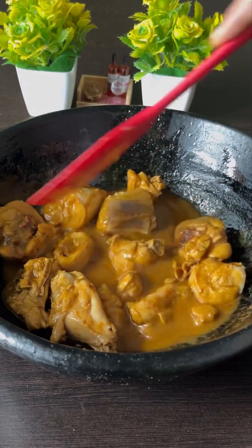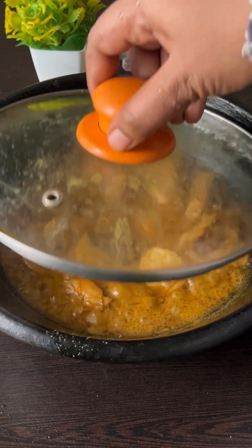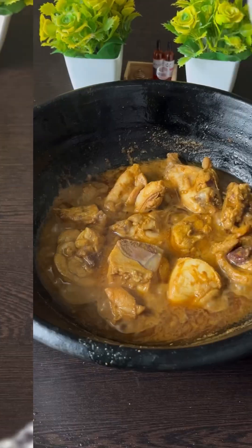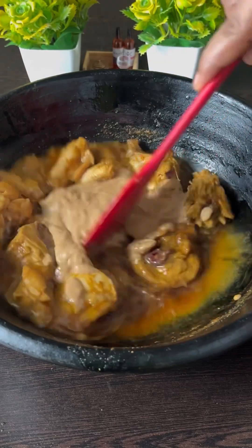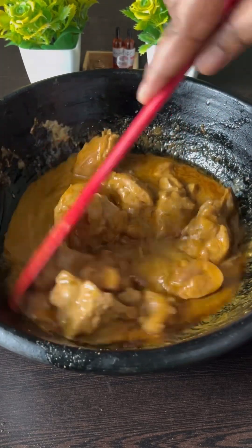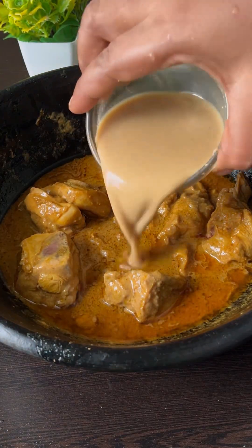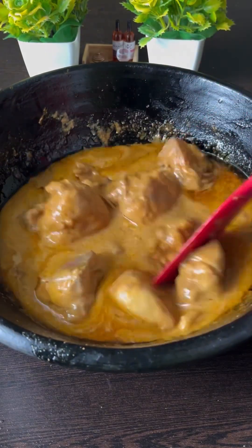Mix it for 10 minutes — mix it a little bit.